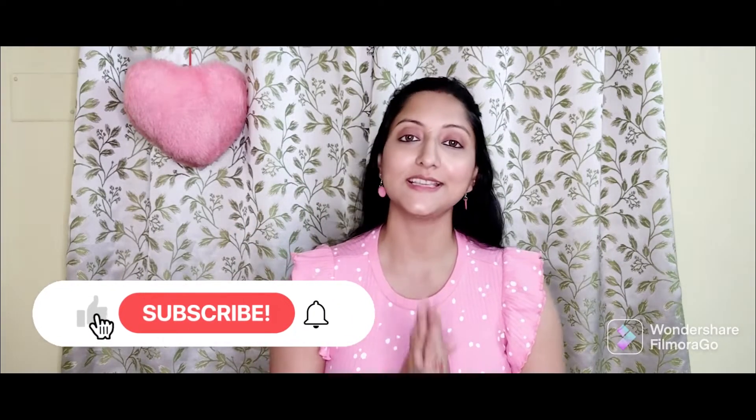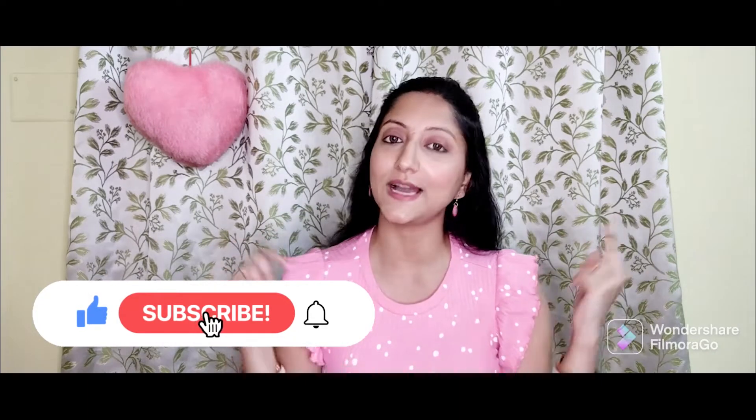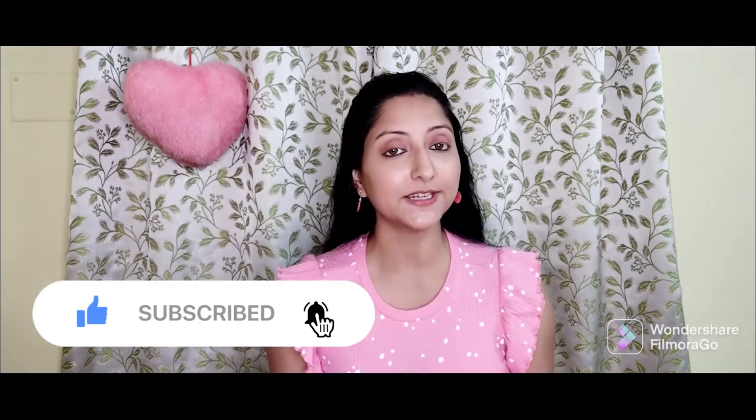Hi friends, I am Ipshita and welcome or welcome back to my channel, Ipshita's Vibes. Today's video is going to be very useful because in this video, I am going to share with you that in your neck and chin area, when you have blackheads and whiteheads, we can remove them quickly from home.